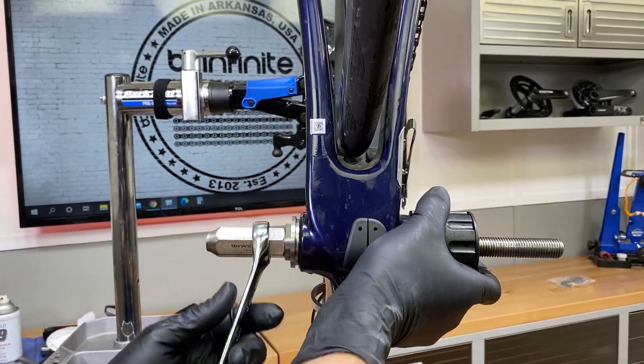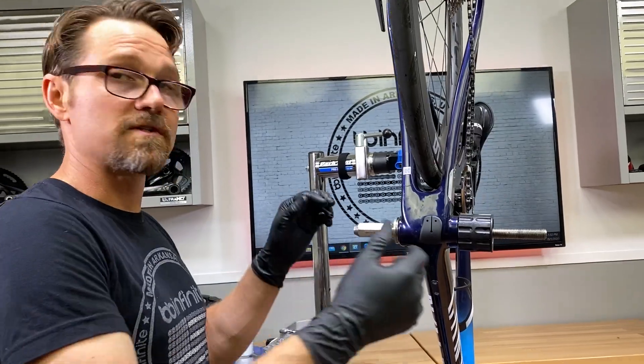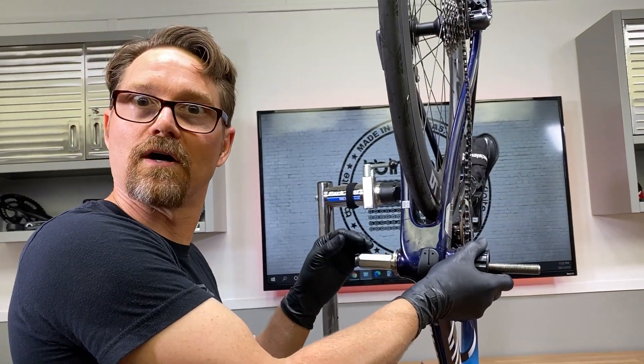Once it touches the frame in any spot, it is done. So let's take this out, throw a crank in it, and see how good it is.